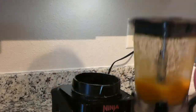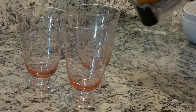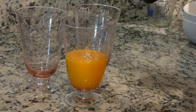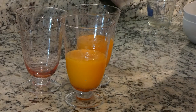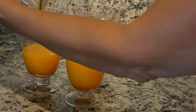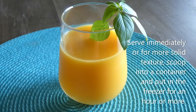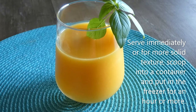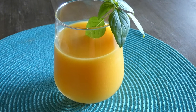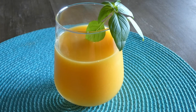Our mango sorbet is ready. You can serve immediately, or for an easier, more solid texture — if you prefer that — scoop into a container and place in the freezer for an hour or more.